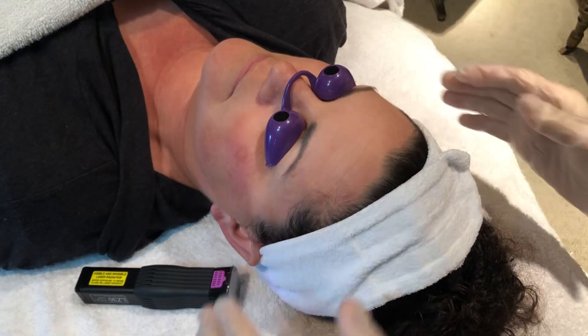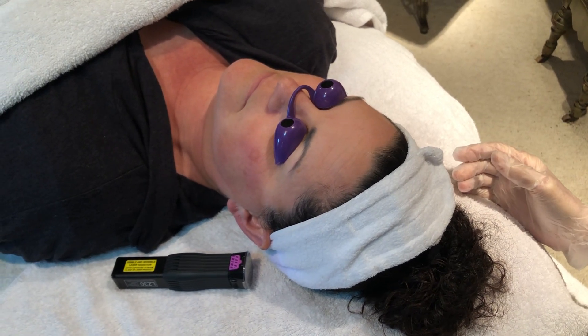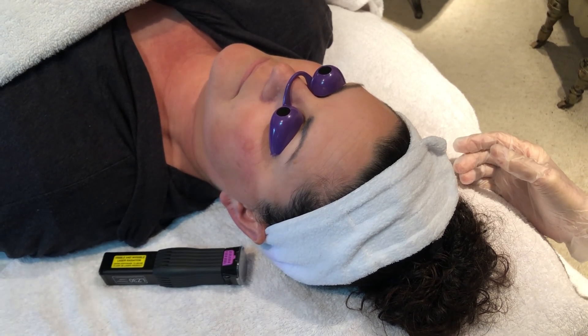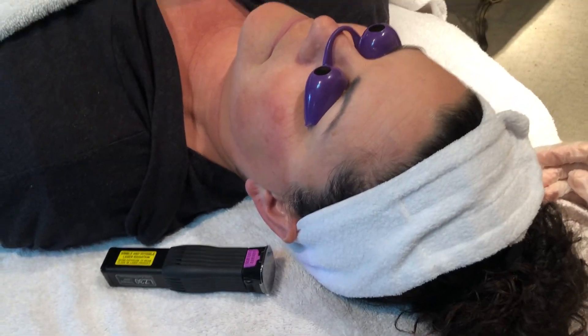This treatment should be applied probably two to three times a week for two weeks, then take a week off, and then two to three times a week for the next two weeks. You should see responses within the first couple of laserings; however, I wouldn't expect to see a significant response until the second week.